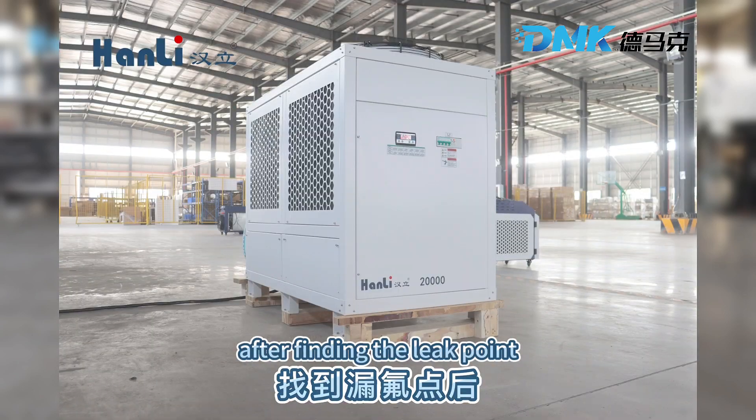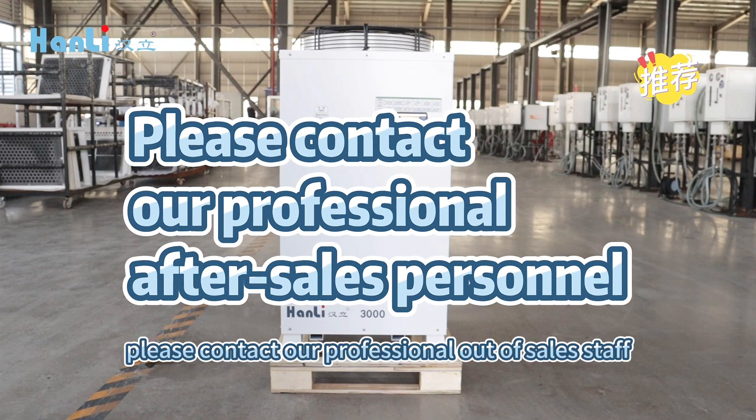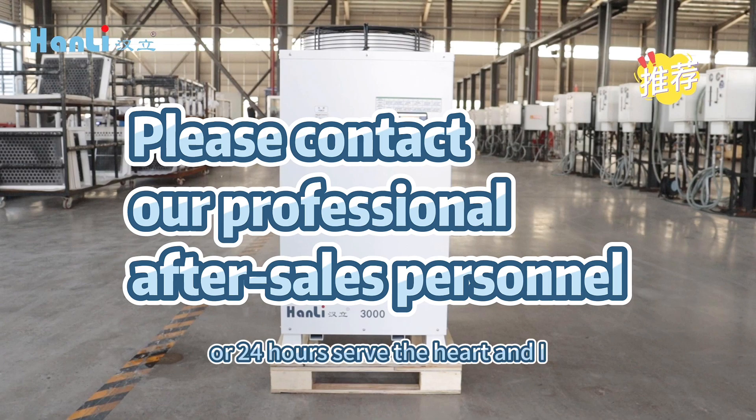After finding the leak point, please contact our professional after-sales staff or 24-hour service hotline.